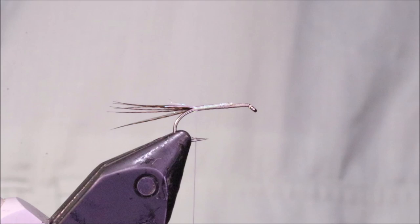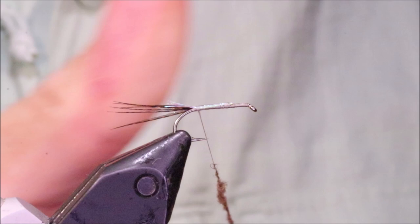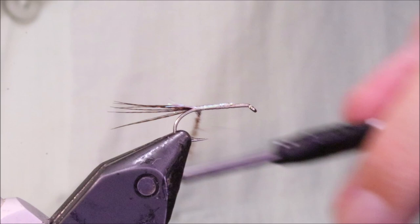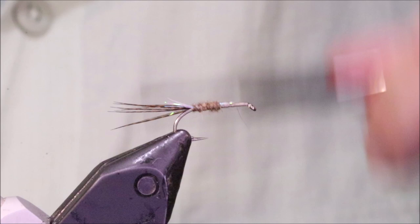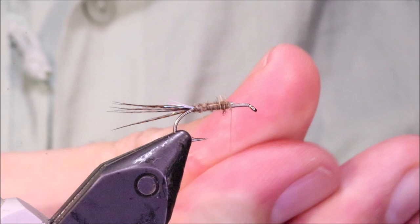The body, which is first — my hare's mask. I like to just tear it off, mix it up, and get it on. Don't go crazy — a March Brown's quite a big fly, but you don't want to overdo it. Just build it up about two-thirds of the way. That's my abdomen length.